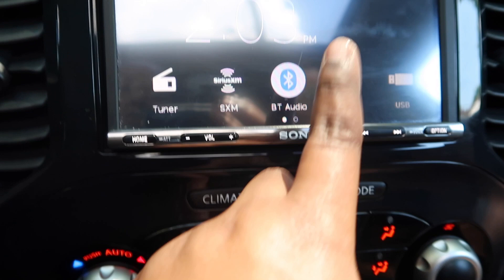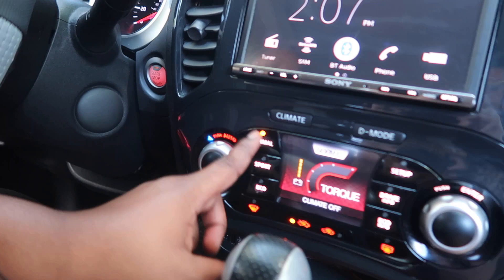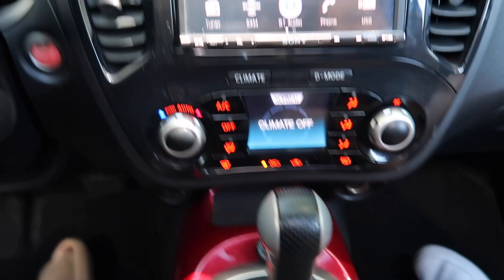This is the air conditioning. We have normal, sport, and eco modes. We've been driving on eco a lot. And this is the gear shift — I still don't know what that does. I don't either, to be honest.